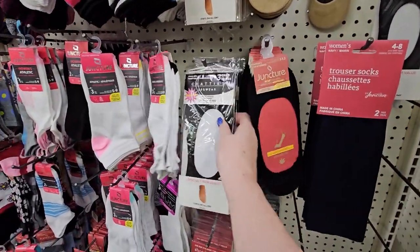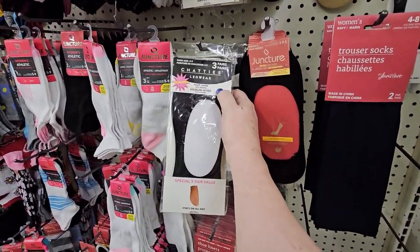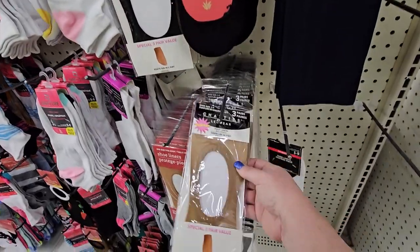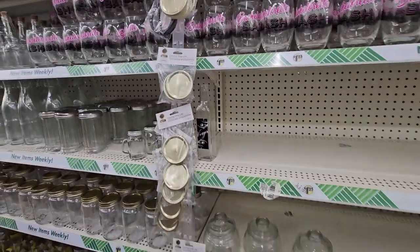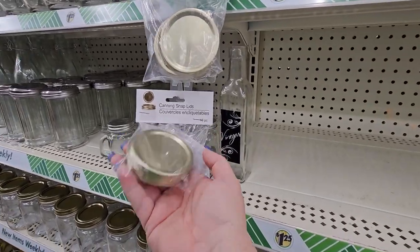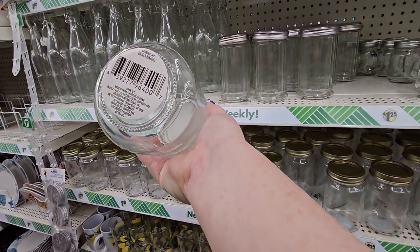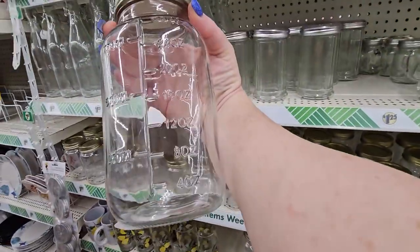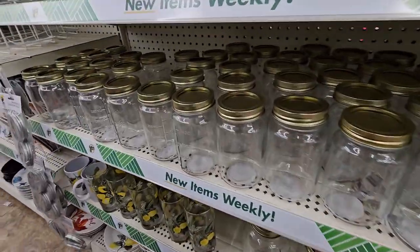So I'm over in the sock section and I found these — it's a three-pair of Chaddy's Legwear footliners for $1.25. They have them in black and looks like a nude beige color as well. I also haven't seen these before but they have the canning snap lids — 10 pieces for $1.25. And of course they have the canning jars here, the smaller ones and a bigger size right down here with all the measurements on the side. Those are great.